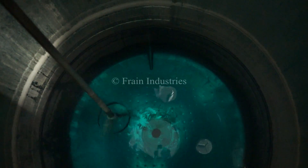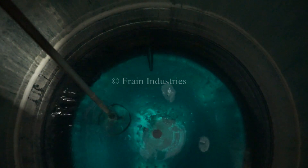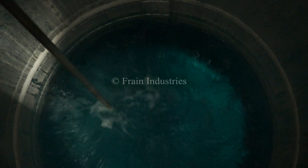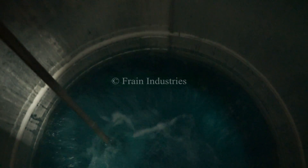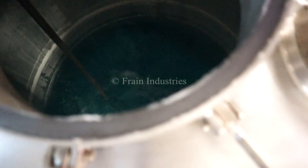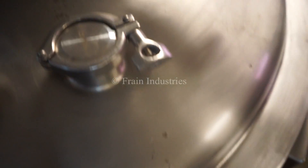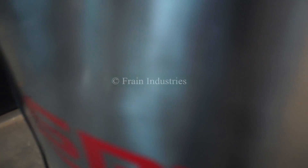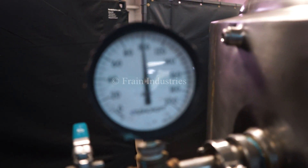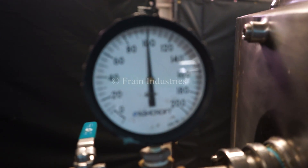I'll now demonstrate the variable speed. We pressure tested the jacket and it's currently holding at 100 psi.